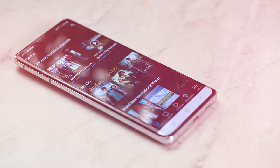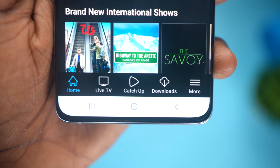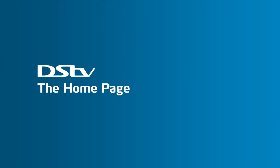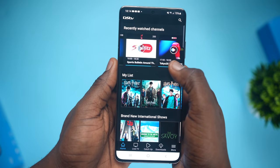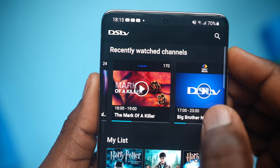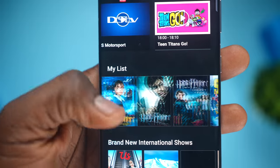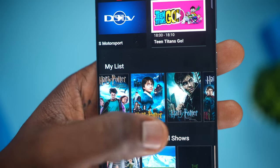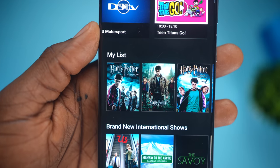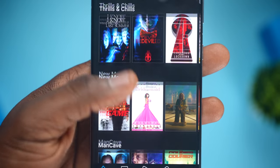Right here on the DSTV app, you can observe a couple of things which I'll go over now. You've got 5 categories: home, live TV, catch up, downloads and more. The very first thing you'll see when you open up the app is the homepage. This is where you get to see all of the recent live channels you've been watching and you can easily continue from there. As you can see, I've got E, BBNaija, Super Sports, The Olympic Channel and Cartoon Network as my recent channels. Below that, you get to see your own custom list of movies or shows that you have selected or curated yourself. I've never finished watching Harry Potter in my lifetime and everything is here on the DSTV app, so I have that on my list to watch. You also get to see brand new TV shows, upcoming releases and many other categories.